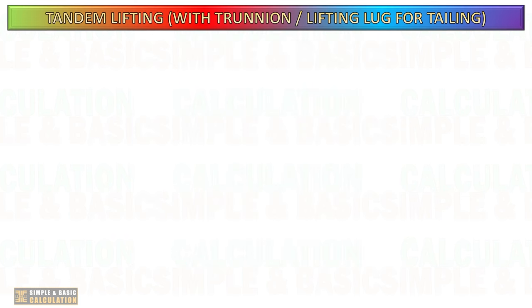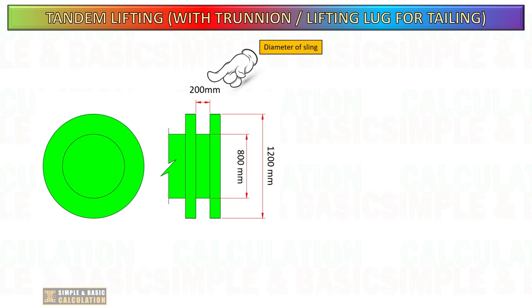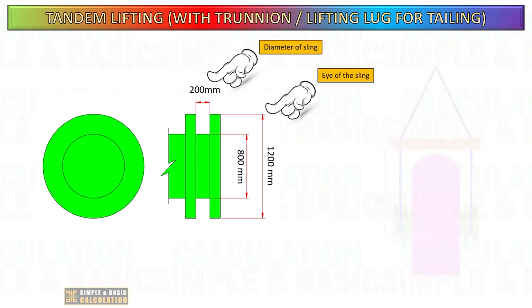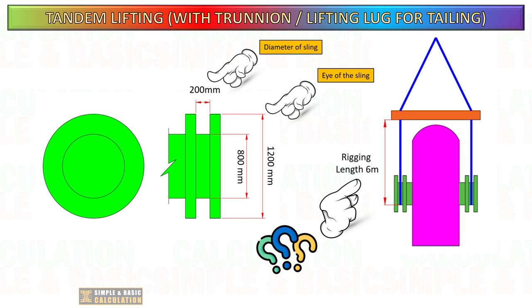Here is another important thing that you should not overlook, especially if the trunnion size is larger. Always verify the trunnion detail, confirm the compatible sling diameter, and assess the length of the sling eye. We typically use a grommet when dealing with a trunnion. In this example, a 6 meter sling length is utilized.